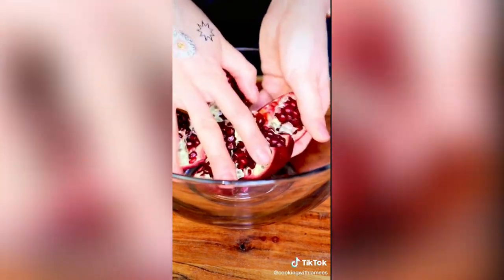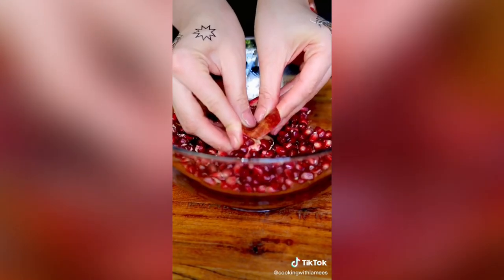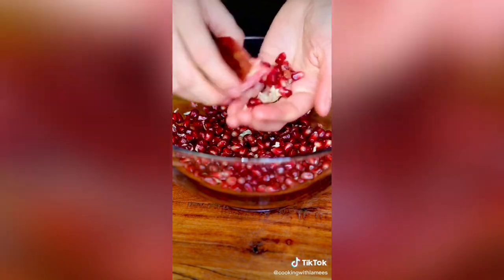Open it up and look how beautiful it looks — it looks like a flower. Now with a heavy object like the handle of a knife, smack it gently until all seeds are removed from the skin. No water, no red juice mess on your hands. Enjoy!